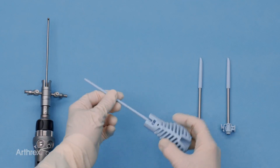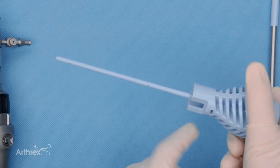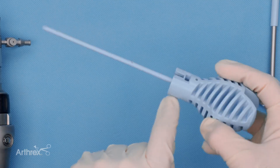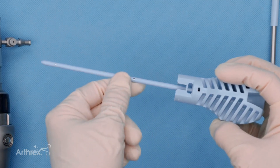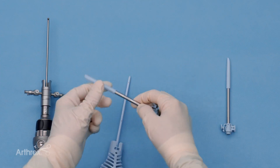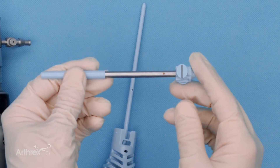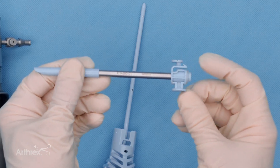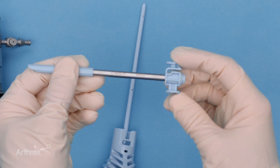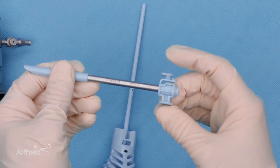Looking at the actual obturator, we've pointed out the chin-up bar construct, and if we roll this over you can see the U-shape construct. The key is to remember there's nothing to click into on the U-shape side, so we're going to use the chin-up bar to hold the flush fit cannula in position. The flush fit cannula is clearly marked so that when you're in the operating room you know exactly what to do. Looking at the release mechanism, you can see that hook that goes over the chin-up bar cutout. When pressing the button, we press towards the surgeon's hand side to get that levering to release.